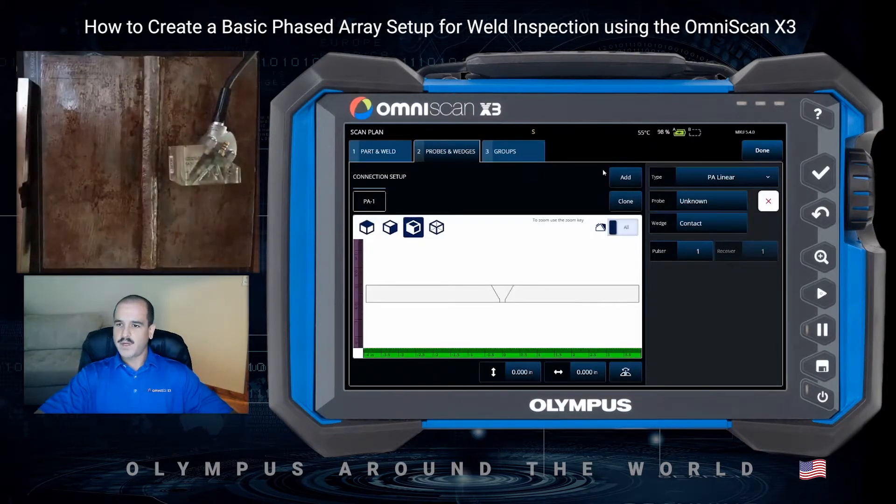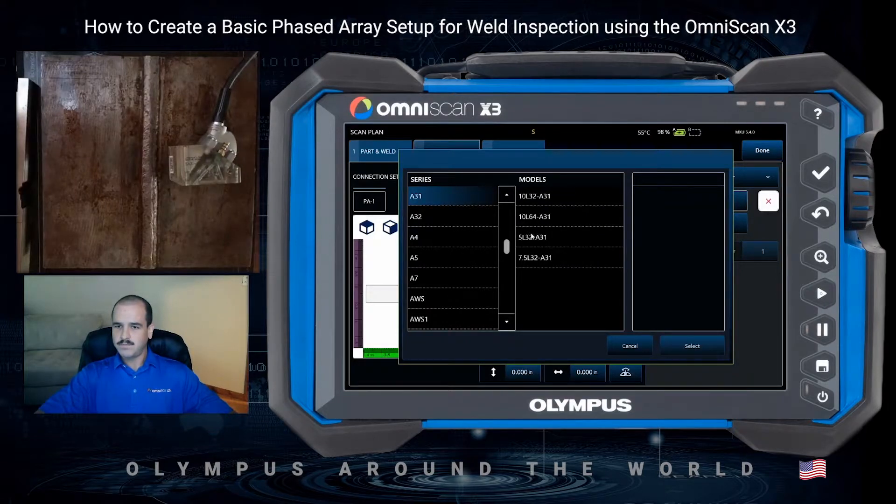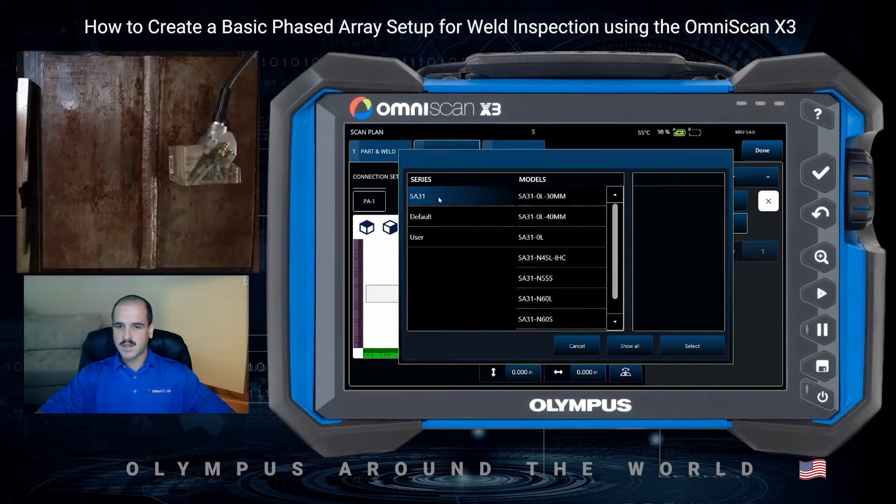We'll go to our probe and wedge tab. We've got PA linear selected, so we're going to run an A31 series 32 element probe at 5 megahertz. And we will select our wedge from the SA31 series — it's an N55S wedge.